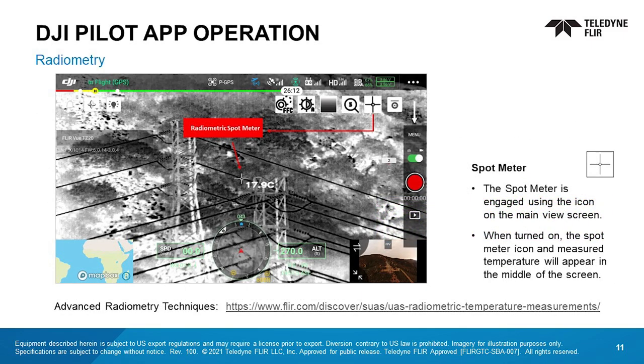The TZ-20R is equipped with a variety of radiometric features that can be enabled by the pilot. These include a spot meter measurement, region of interest or ROI measurement boxes that display the hottest, coolest, and average temperature of all pixels within the ROI, and hot or cold isotherms. Press the radiometry icon to select radiometric settings. It's recommended that new users operate the TZ-20R with its factory default settings for radiometry. Please visit the link for more information on UAS radiometry.